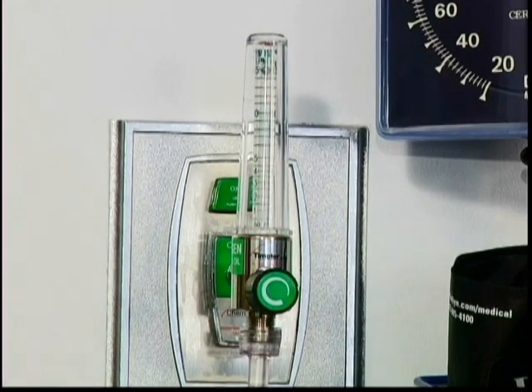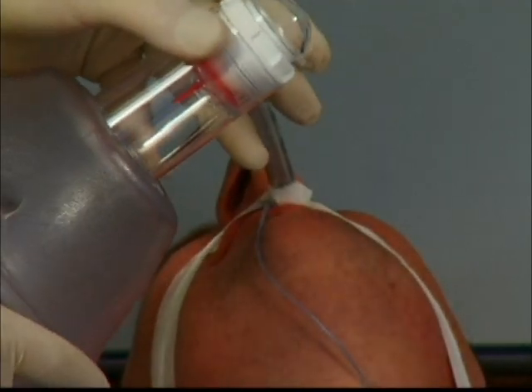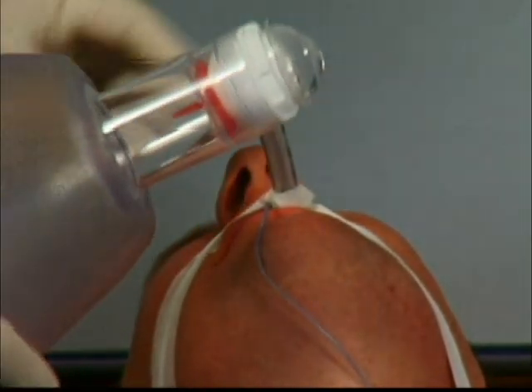Recheck to make sure the oxygen flow meter is set to deliver flow at at least 15 liters per minute. Connect the patient connector on the bag to the connector on the endotracheal tube, or on the connector of the tracheostomy tube, being careful not to pull, tug, or dislodge the tube. Also, be careful not to crimp the endotracheal tube.